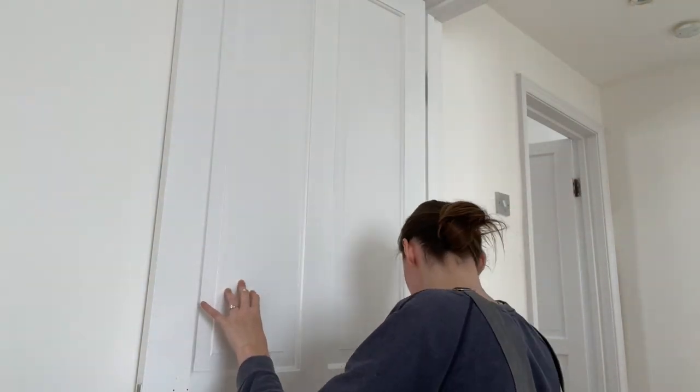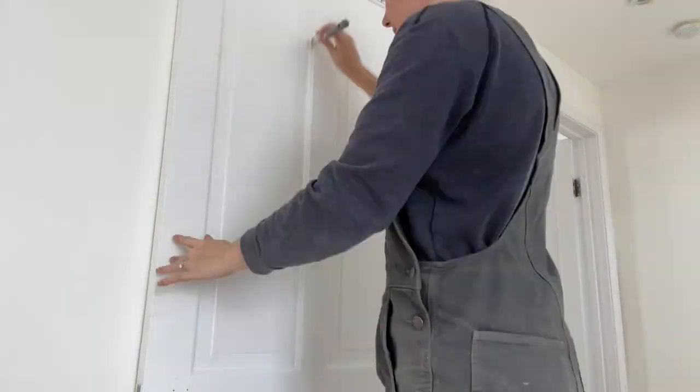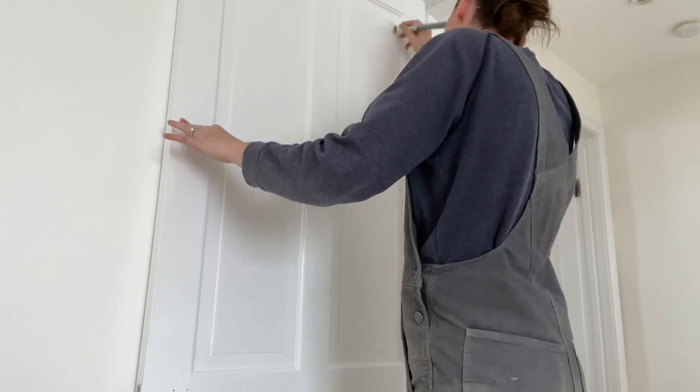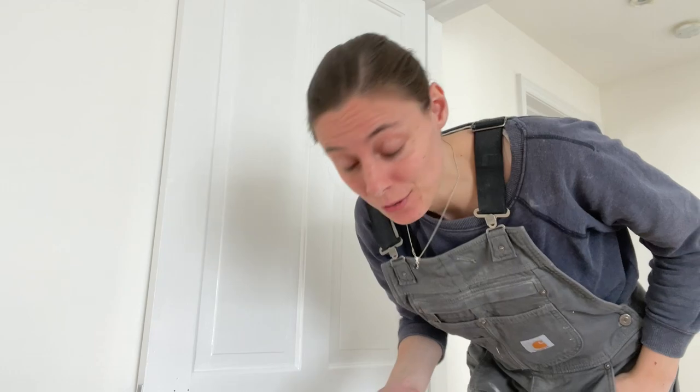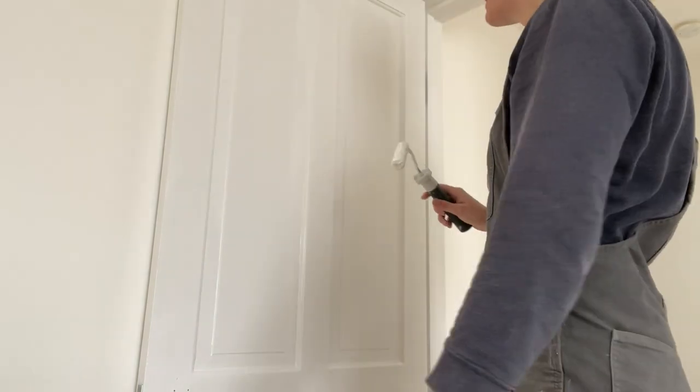Let's do this next bit. That panel part is done — now I'm going to go over it with the roller, just as I did on the other half of the door. It's effectively bucket-roller size, so let's do this.